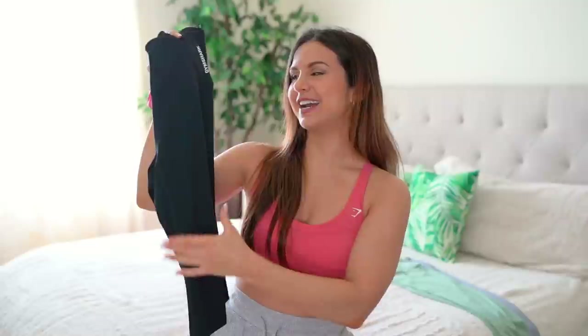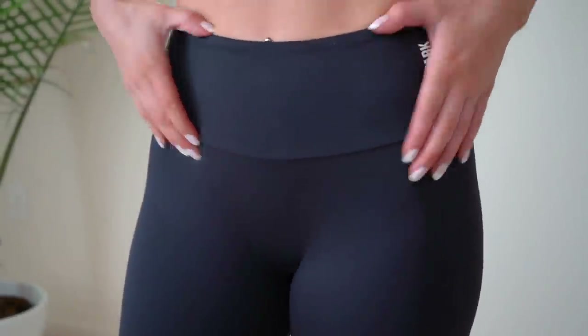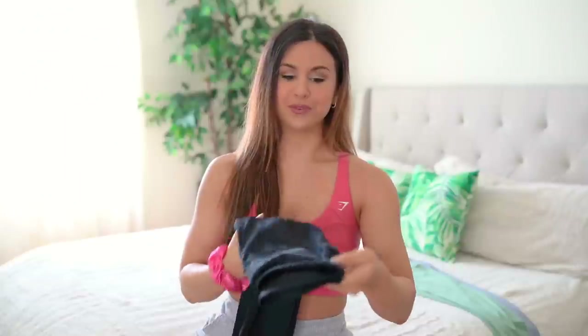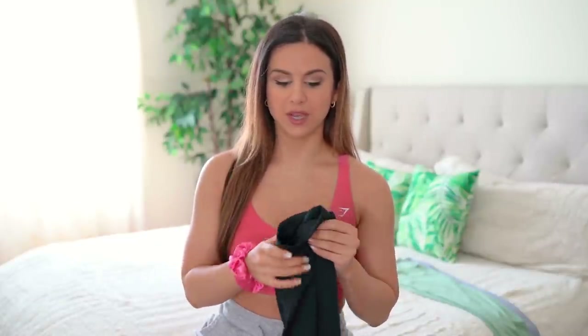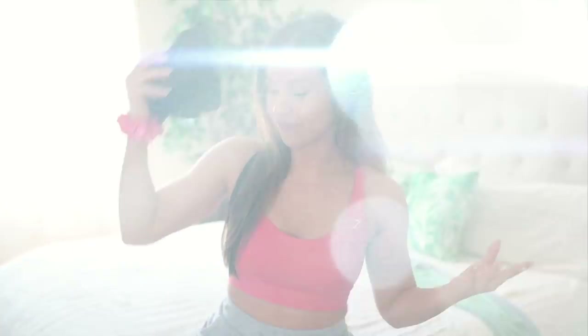I honestly thought the Vital Seamless was the most comfortable soft material Gymshark had — not anymore. The Training collection is where it's at. If you love that buttery soft yoga vibe, you want to be stretching comfortably — these are so dope, and I can't believe how inexpensive they are: $25 for the leggings and $25 for the shorts. No camel toe, no annoying seam down the middle — very flattering. The band stays put mid-squat, no gaping, no weird movement. This is a true second-skin hugger.